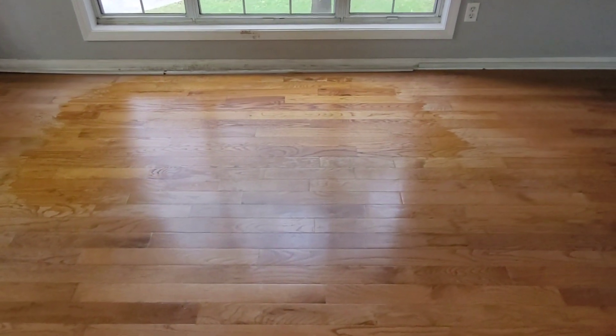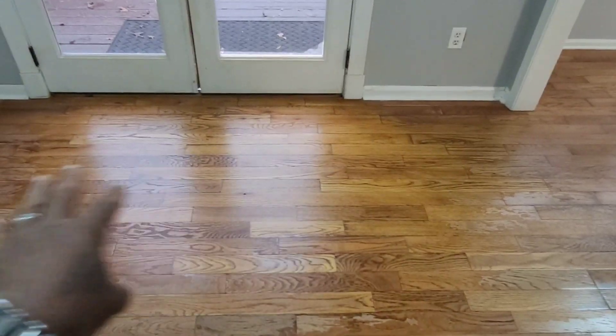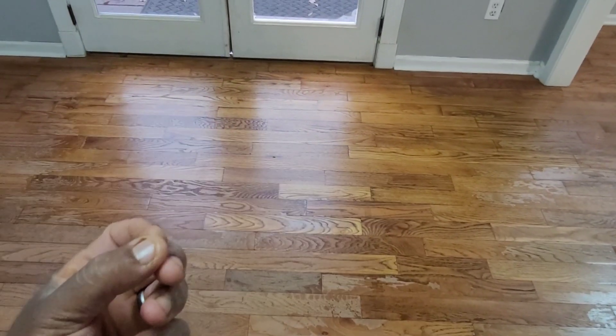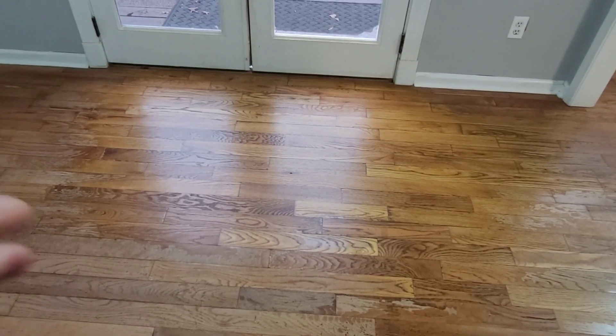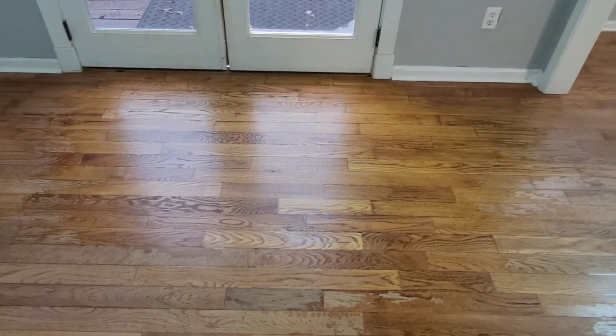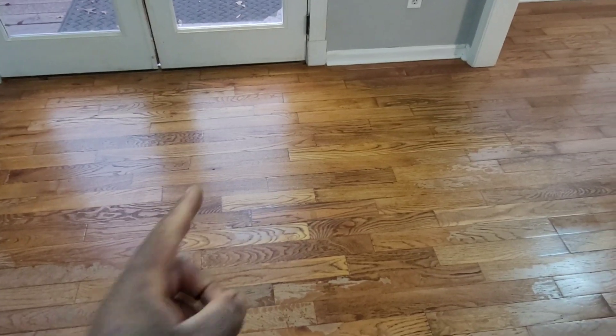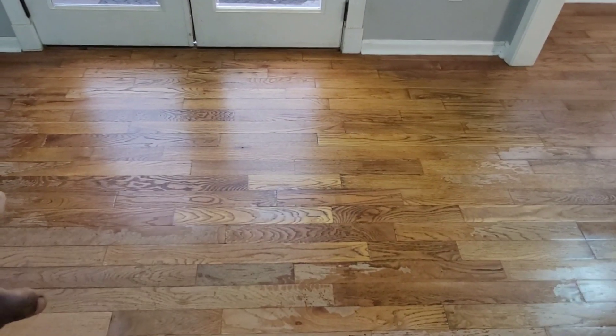Just got back from lunch — the first coat is already dry and we're about to apply the second coat. Remember back here we had all that rotten wood; we sanded that down as much as possible and tried to blend it back in. This is a pre-finished floor, so it has aluminum oxide on it, and we took the proper procedures to screen the aluminum oxide so the polyurethane can stick and hold to it.